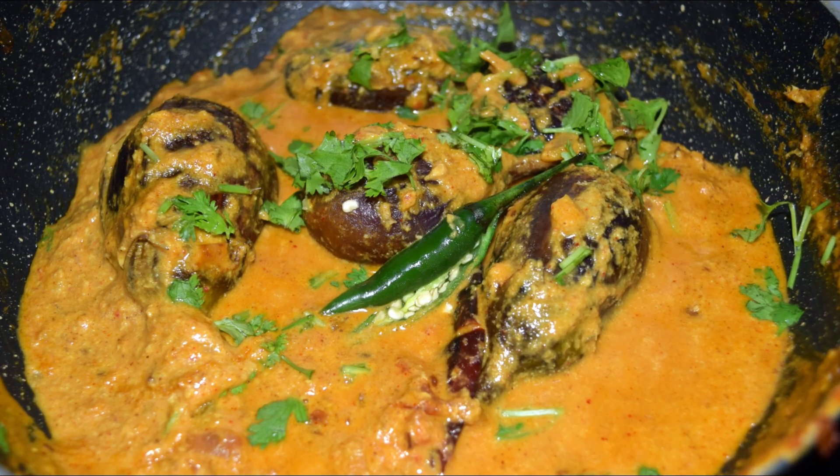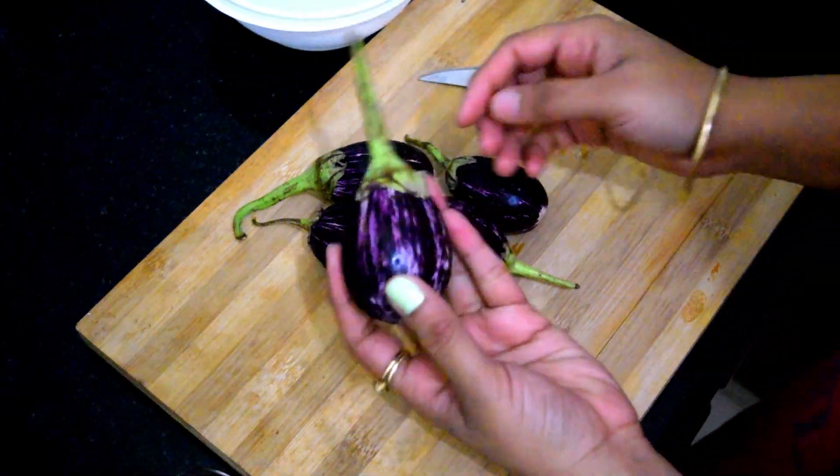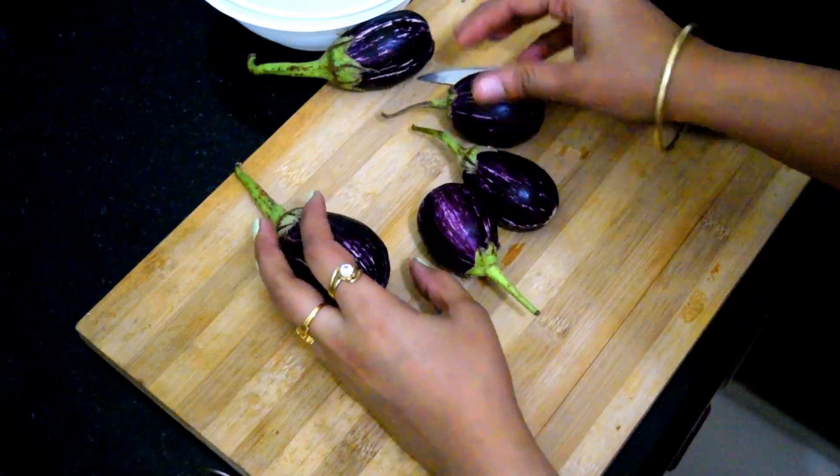Hello, I'm Rashmi, welcome to my channel. Today we will make the recipe of gotta bai gauna masala. Let's start with this gotta bai gauna masala.